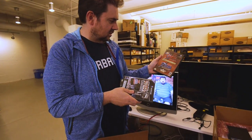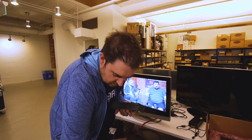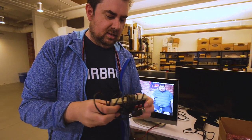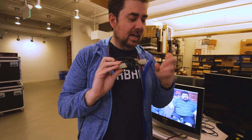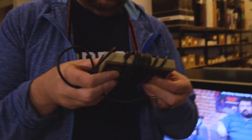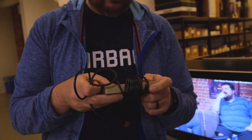And classic Zeldas, and then the two-game bonus disc with Master Quest on it. And then also a USB NES-style controller — definitely not official. Says 'made in China' here in big letters on the back, just like all the real Nintendo controllers.